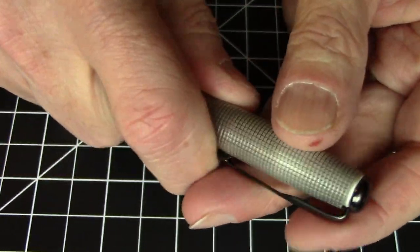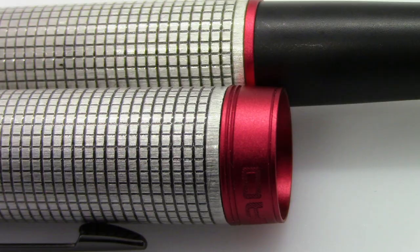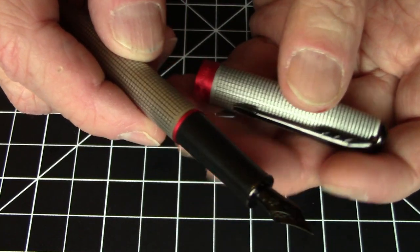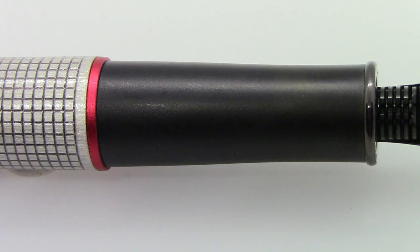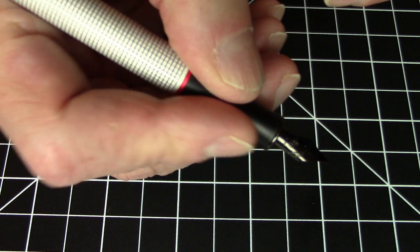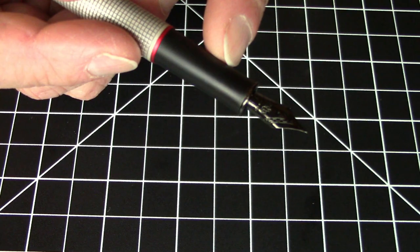It is a pult uncapped pen. As you can see, we have another little trim ring of the same red anodized aluminum, which looks really nice. You have a long black section that is matte finish — not a slippery metal section, but it is also metal as well.